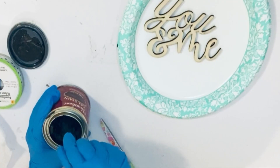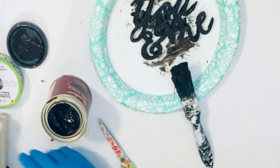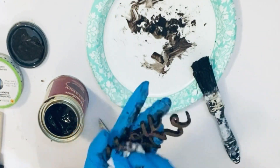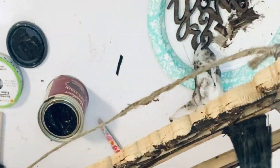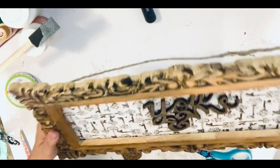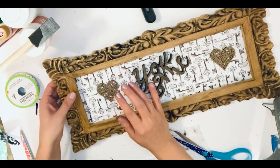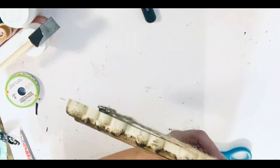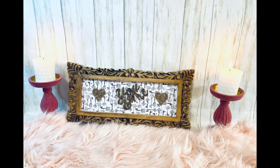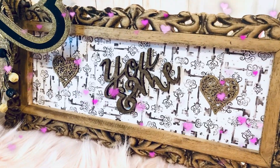For the last DIY, I have cutouts that say 'you and me,' and I'm using antique wax going over them. I'm also using a beautiful wooden frame with antique wax, and on the inside I decoupaged it with key notes sheets, adding beautiful wooden heart cutouts and the 'you' and 'me' letters. Put it all together and look how beautiful it looks.